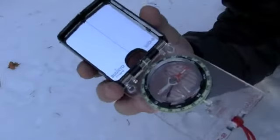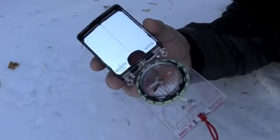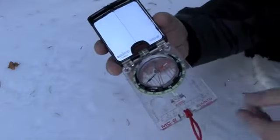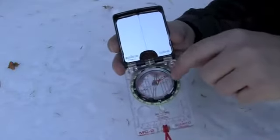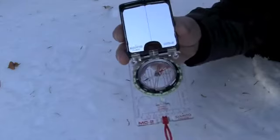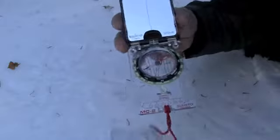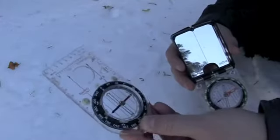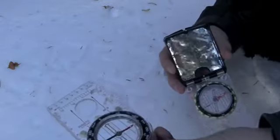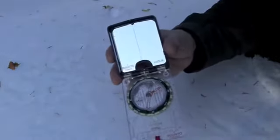In terms of mirror sighting compasses, I feel the Suunto MC2G is the top of the line — the best you can get. This compass is made in Finland by Suunto and is excellent. It has what they call a global needle — a specially balanced needle that can work anywhere on the planet. A lot of people may not know this, but depending on where you are, the location of the pole can make a compass needle become unbalanced. For example, when I took my base plate compass hiking in New Zealand, the needle pointed down so low — trying to point through the center of the planet — that it was completely worthless. The MC2G won't have that problem; it can work anywhere.